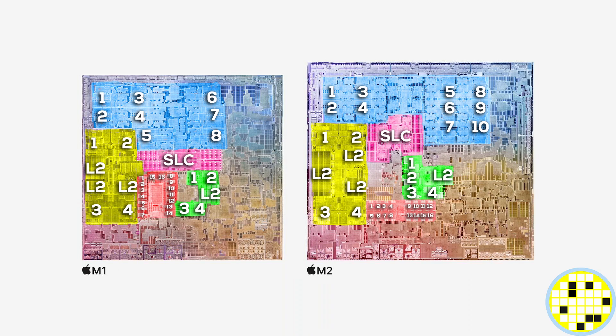The one thing I couldn't yet locate is the new ProRes hardware encode/decode unit. The orange part I thought was the ProRes cluster most likely is just the updated display engine. If anyone can locate the actual hardware cluster, please let me know.